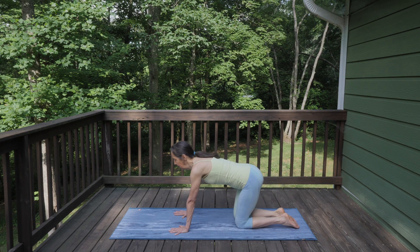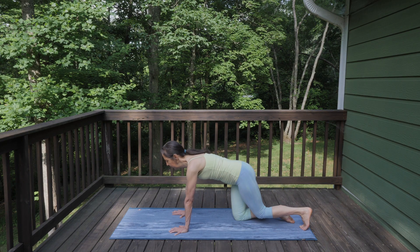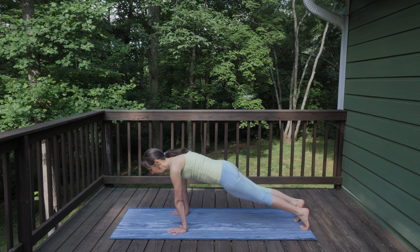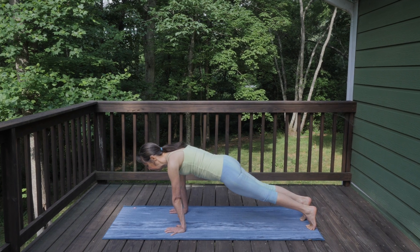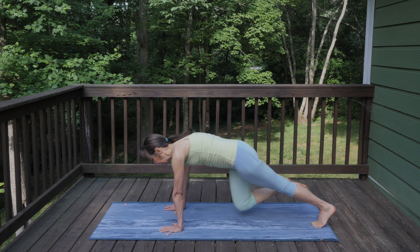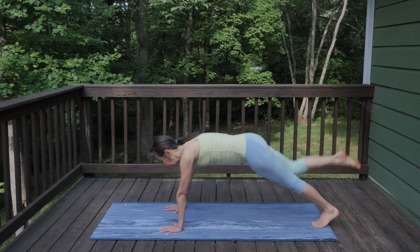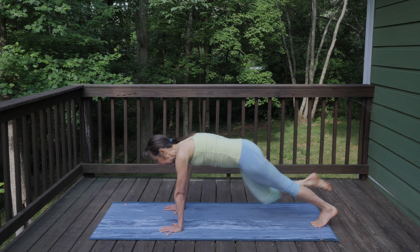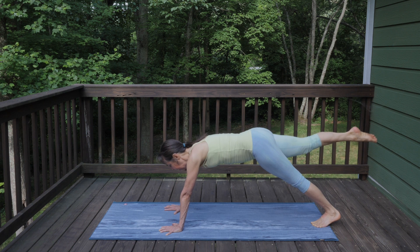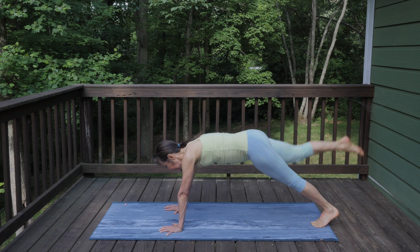Let's come back onto our hands and knees — tuck your toes, come into plank, and just start to rock forward and back on your toes. We're going to do some movements that are really going to heat us up. Pick your right leg up, bend your knee, pull your knee in towards your chest and step it back — exhale in, inhale back, exhale forward, inhale back. Keep going for two more.